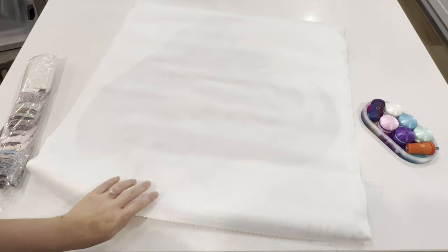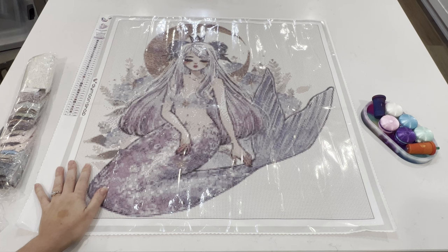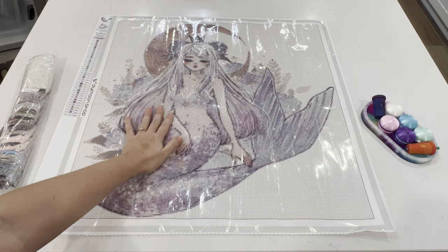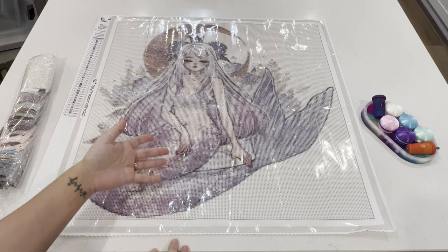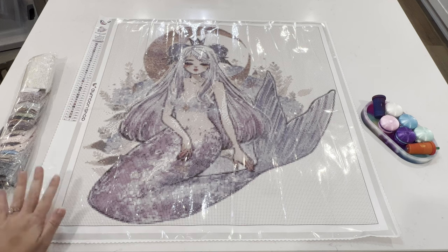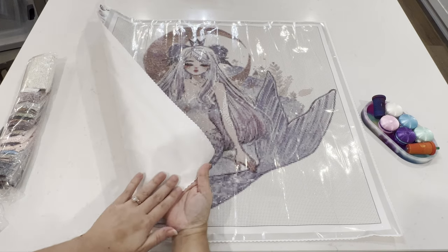Let me go ahead and reverse roll her real quick just so she can be a little bit straighter. Here she is in all her glory — Hydrangea by CherryYuki. I'll definitely be putting up the original photo on screen so you can compare the actual photo to the rendering, because I want to know if you think she rendered nicely. Of course, when you put the diamonds down it still looks a little different, but you can get the gist.